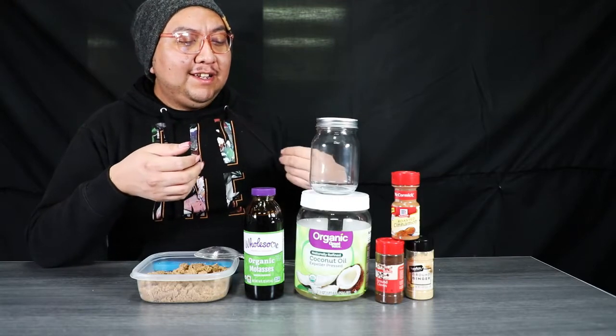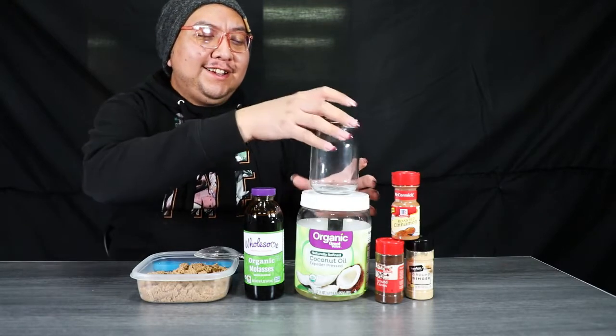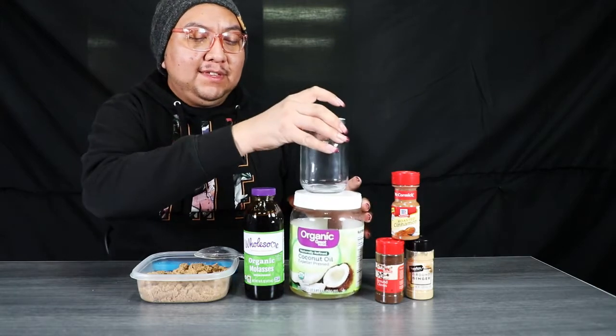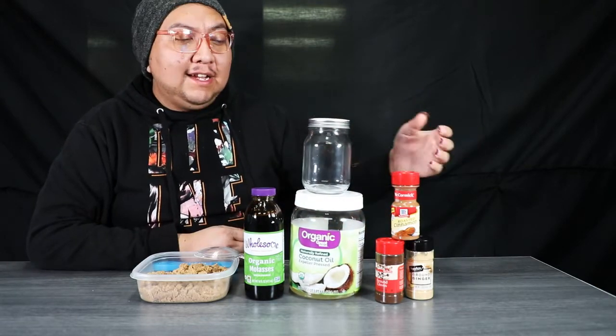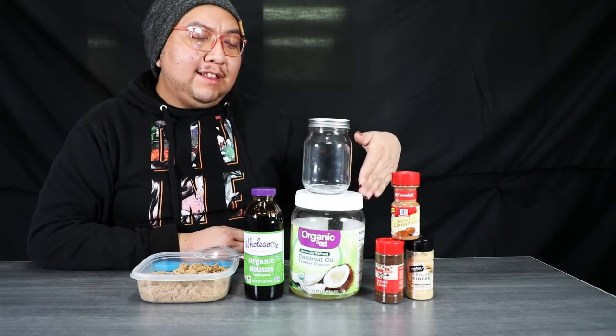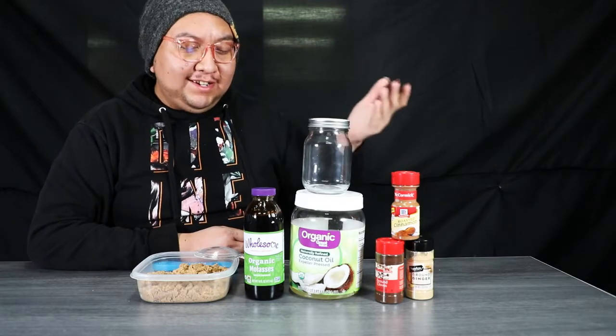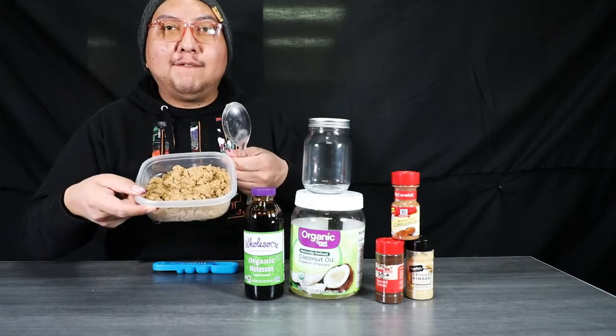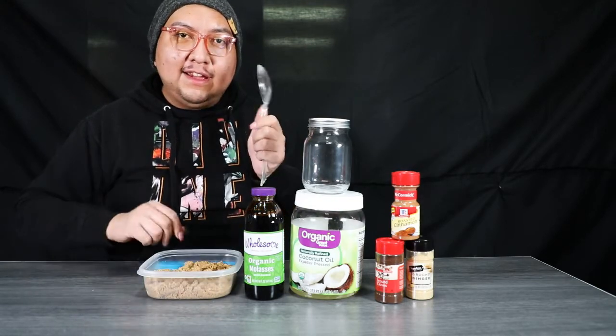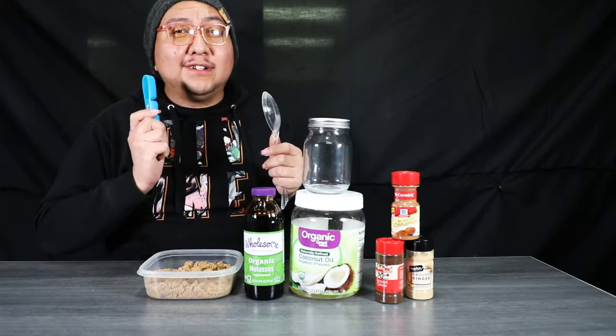First and foremost, you need some coconut oil, some molasses, and then you also need spices. I have cinnamon, cloves, and ginger. And then of course, you also need your sugar. So I have brown sugar with me today, a mixing spoon, as well as some measuring spoons.